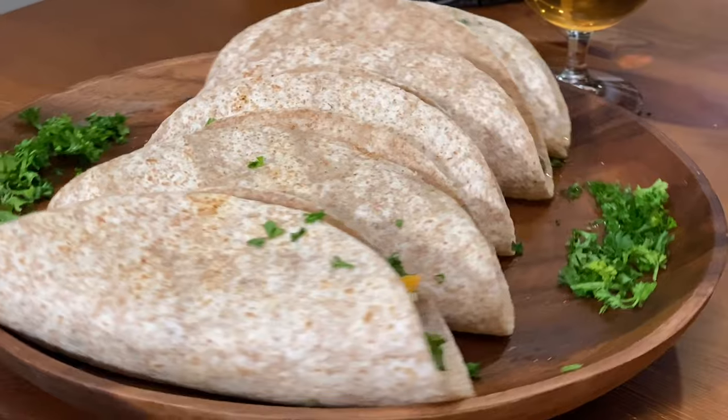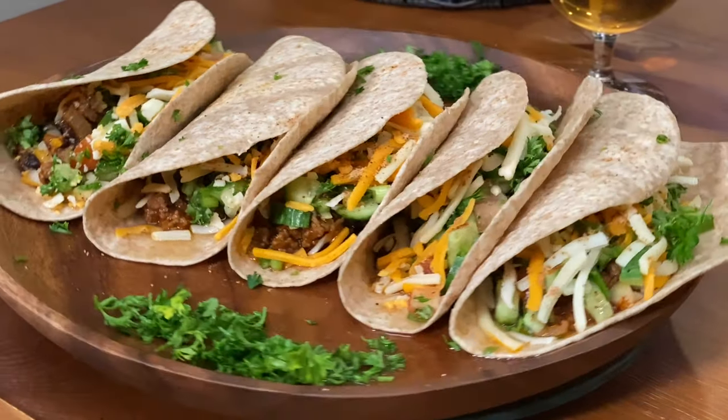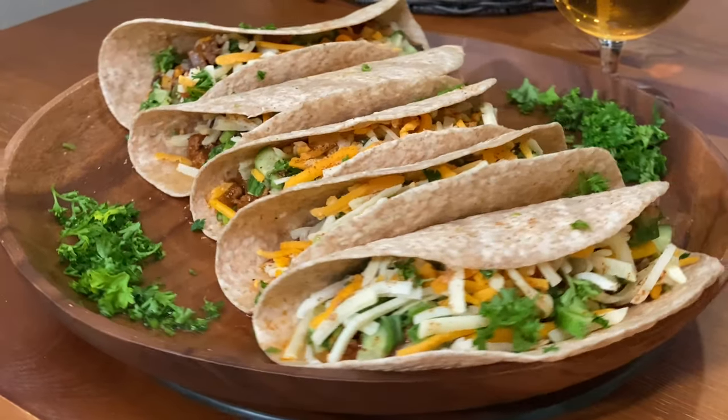If you don't want to make your own salsa or your own salad on top, you could buy pre-made salsa from the store.